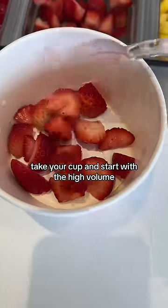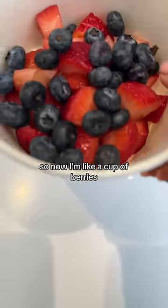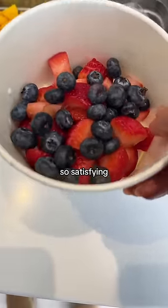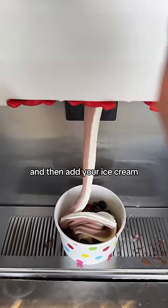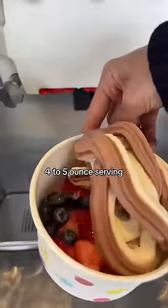Take your cup and start with the high-volume, low-sugar, high-in-antioxidant fruit. So now I have like a cup of berries — this is about 70 calories, low in sugar, high in volume and fiber, so satisfying. And then add your ice cream as just a little topping. Now I'm definitely sticking to that four to five ounce serving.